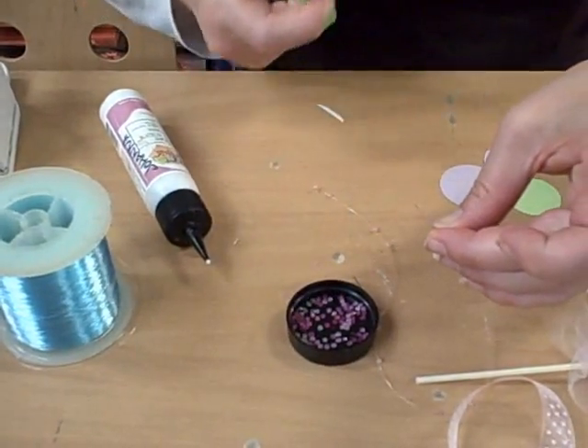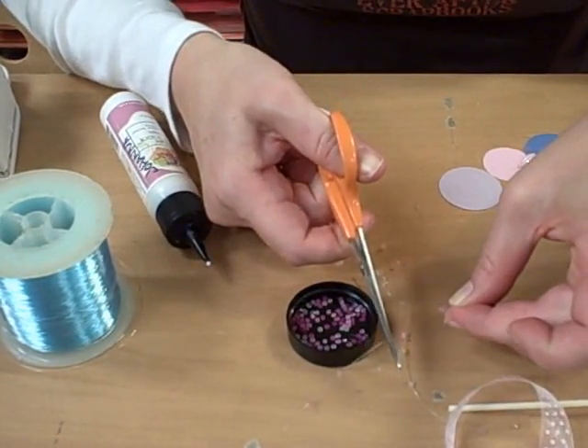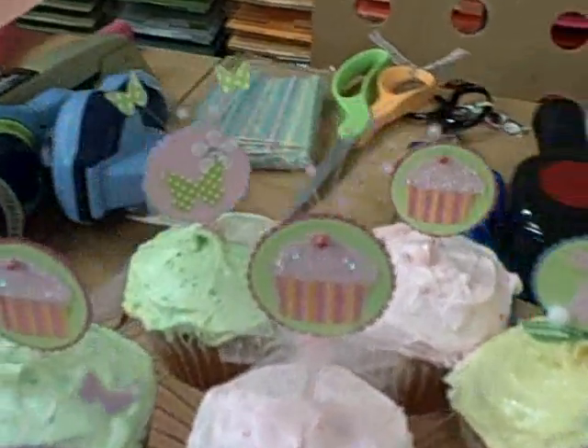Some of these just dried — they were stuck together. These are ones I just did, and these are ones I've already done. Let me show it on the finished cupcake — you can kind of see them here.